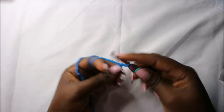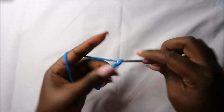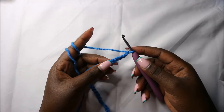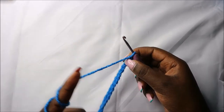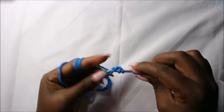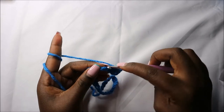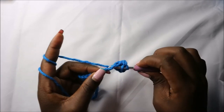For the frill we are going to start with a chain 32: chain one, two, three, four, five, six, seven, eight, nine, ten, and continue until you have chain 32. After we're done with chain 32, starting from the third chain from the hook we'll do double crochets all the way until the end. Count one, two, and in the third chain do a double crochet, then double crochet in each next chain, continuing all the way.